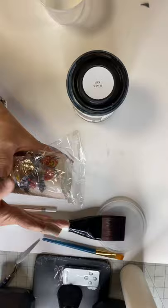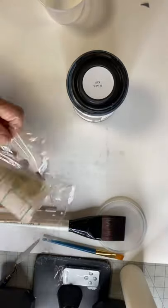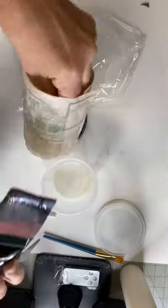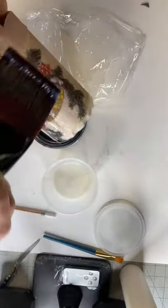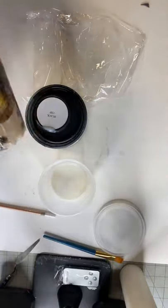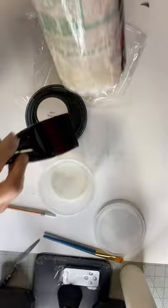The saran wrap helps get the wrinkles out. Then I add my last coat of the one-hour enamel and set that aside to dry.